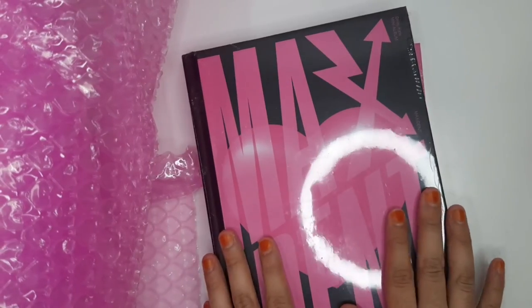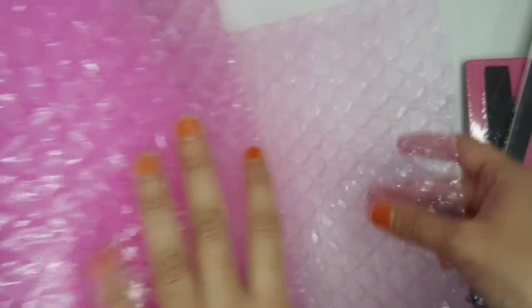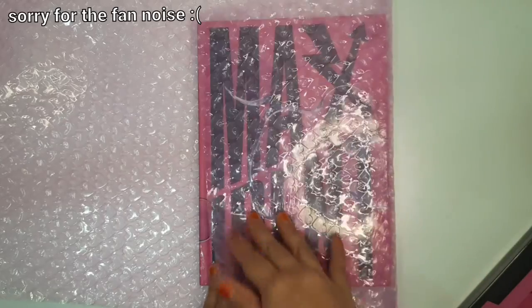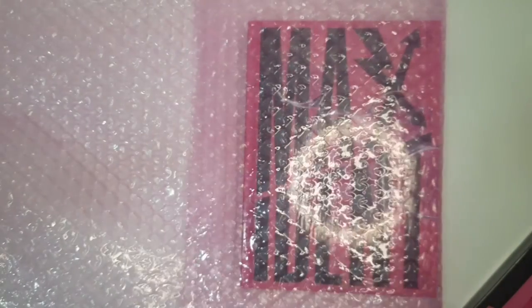The next thing I'm going to package up are the albums. As I showed in my Maxton unboxing, I've got this very special bubble wrap that has hearts on it and it's pink — I thought it would tie in well with the theme. I put a layer in between the albums like this.